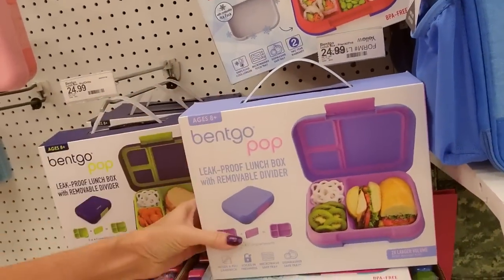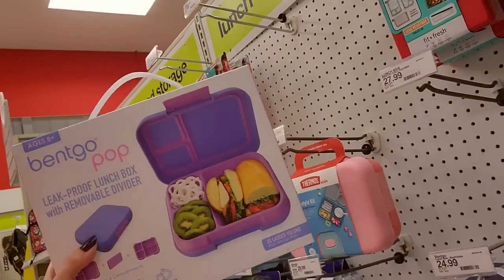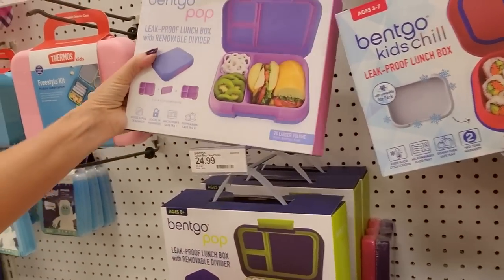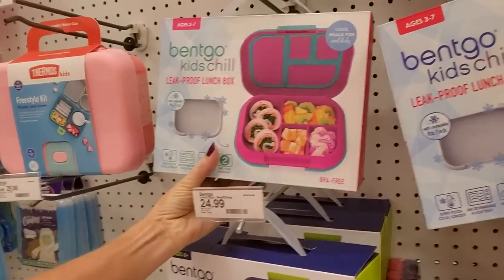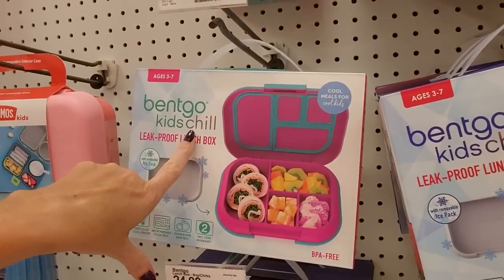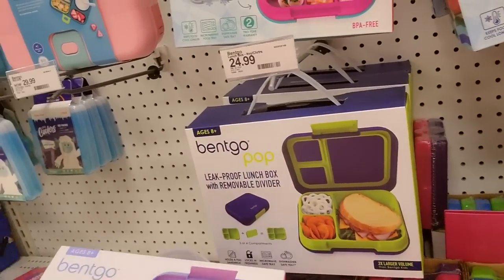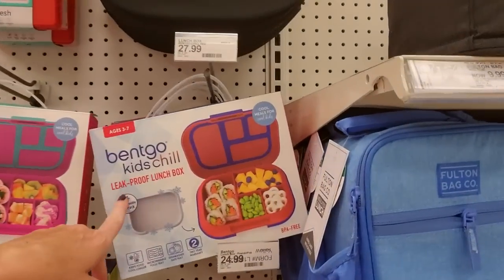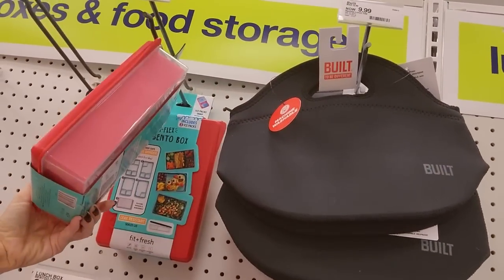And we have Bent Go Pop leakproof lunch box. I know it sounds like there's a video game going on in the background, but that's the little thingies the employees use. Fuchsia. Bent Go Chill — this is chill, it's $27.99. Navy and Chartreuse. Bent Go Bento Orchid. So you have your little bento boxes, little insulated bags. Multi-flex bento box for $14.99.